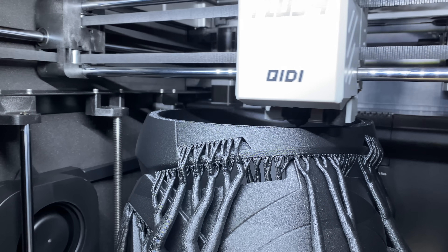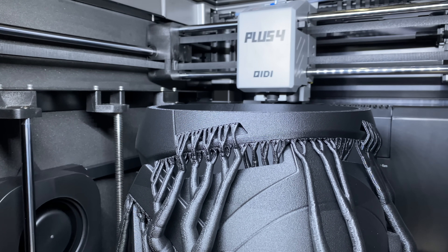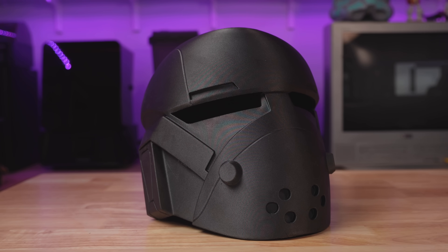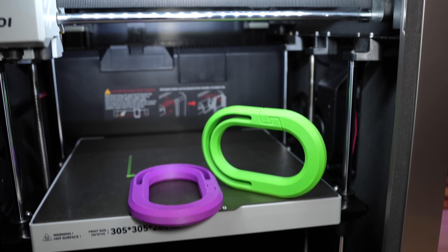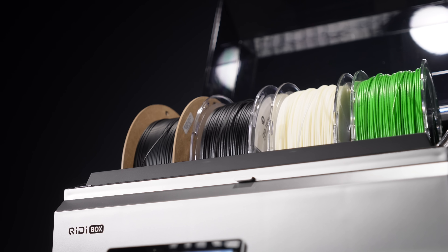Chidi has always had a reputation for fantastic print quality with engineering-grade filaments. Their layer stacking and surface finishes are often some of the best in the category. No printer manufacturer is perfect and Chidi is no exception — they've had their share of production issues just like everyone else — but when it comes to the quality of the actual prints, Chidi has always delivered. And now with the Q2, they're making their first real step into multicolor.